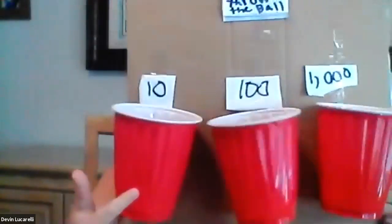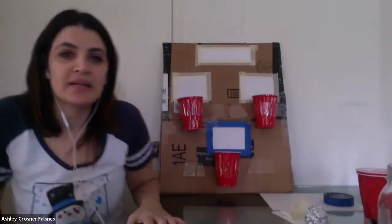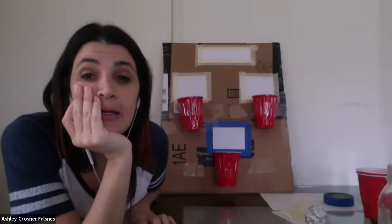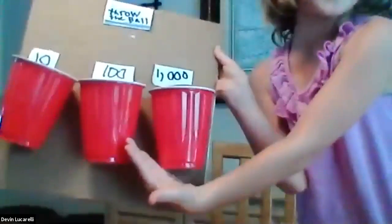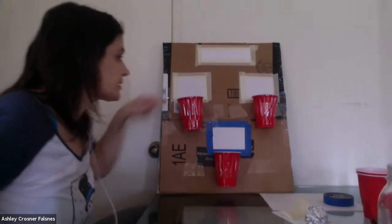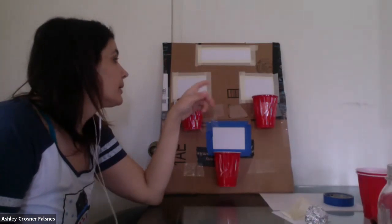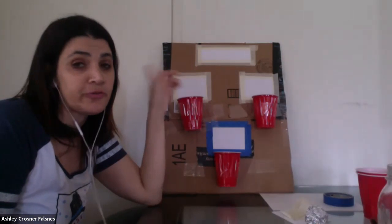Devin tells us about her project: one cup is 10 points, another is 100, and another is 1,000. So Devin did the next step — she assigned points. You could do like in basketball, two points, or have one be a three-pointer. Or you could do 10, 20, 100 — even 5, 10, 15 — whatever you want. I'm going to make the two top ones 10 points each.